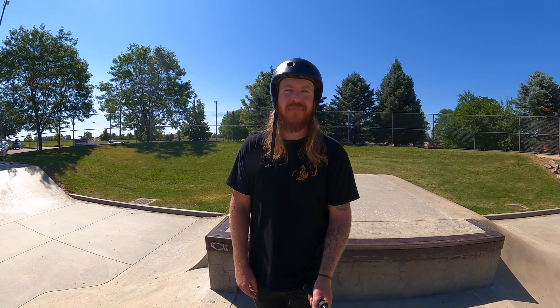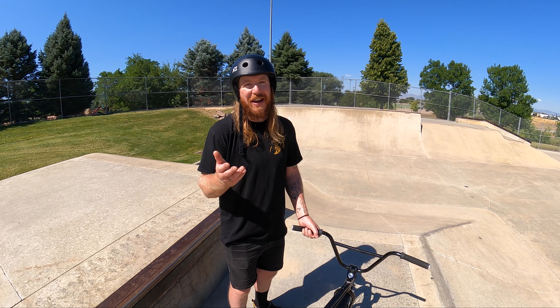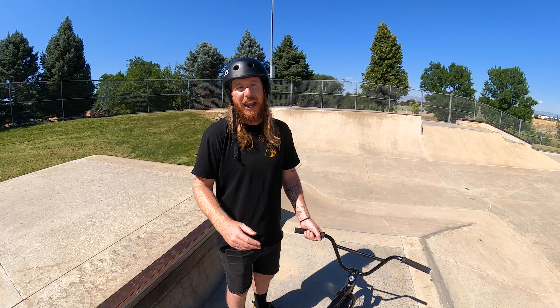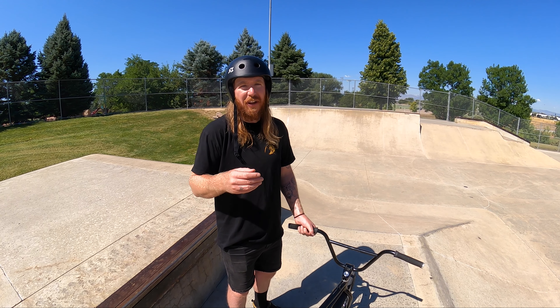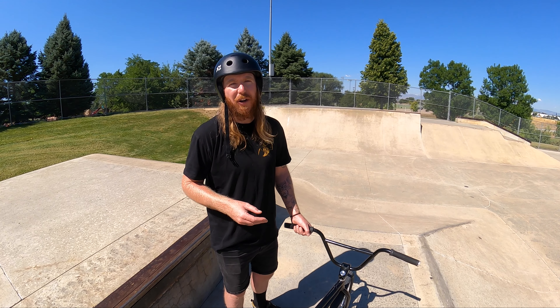Keep in mind that some skate parks are skate only, so we want to do our best to adhere to the rules to avoid any unnecessary conflict. Once you've identified a skate park you want to ride, one thing we suggest is heading there earlier in the morning because that's when there are the fewest users, which is going to really help cut down that intimidation level.